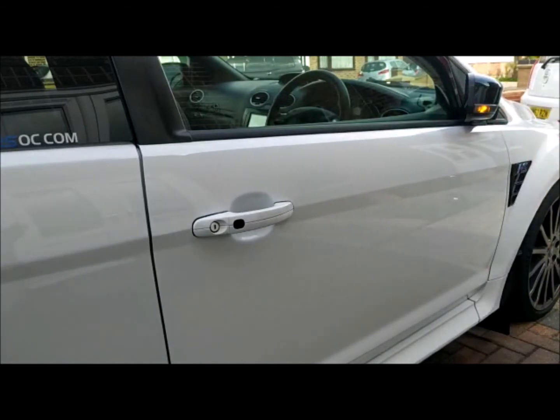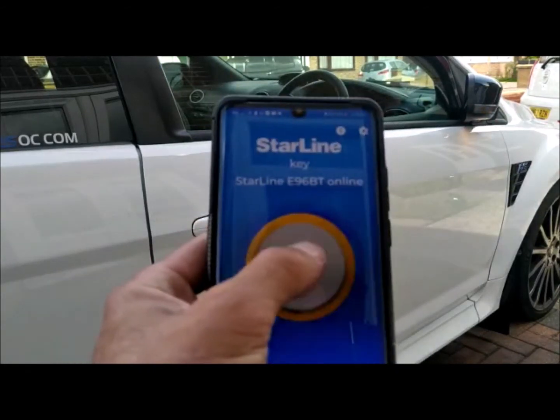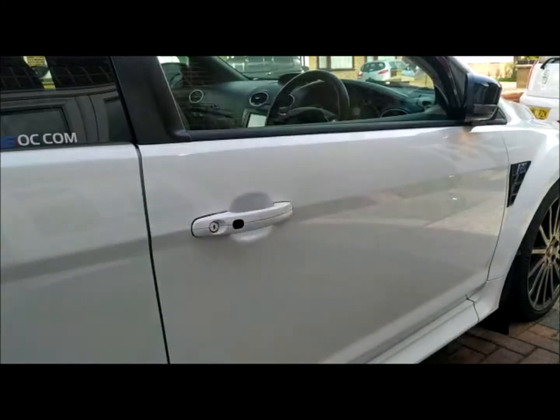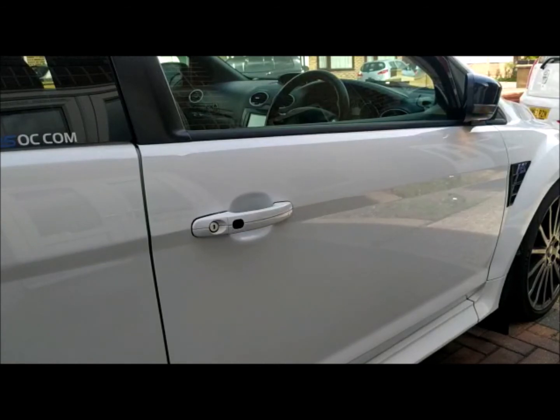There you go — no chirping, normal vehicle behaviour. When the customer gets it back, they go back into the app and push and hold until it goes back to green. We have the alarm and immobilisation active again. You can also put it into valet mode using the tag, and I'll show you that.